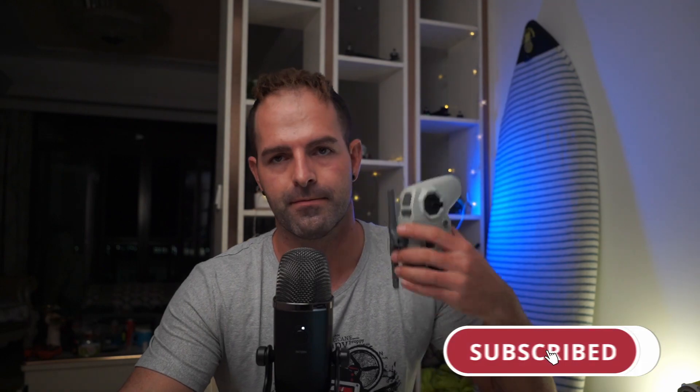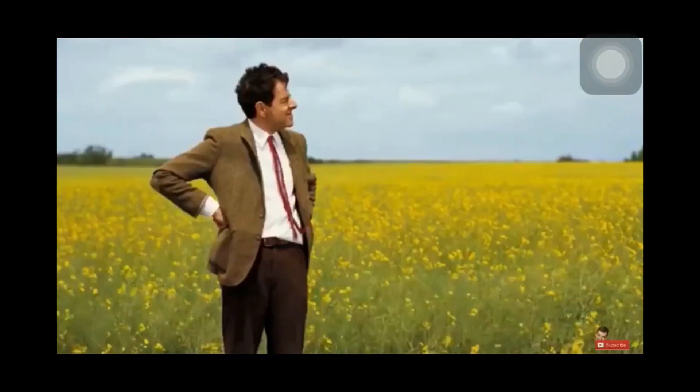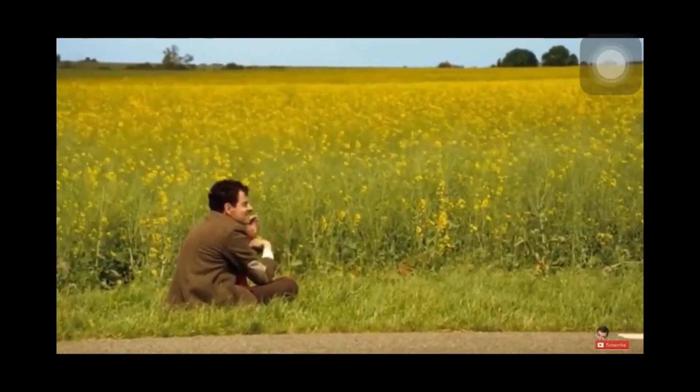Hey guys! Today I wanted to make a video to give you some update on iFlight and the development of the last couple of weeks. There have been some hardware changes and people are still waiting on the iFlight Commando 8. I want to tell you some inside info so you know what's going on — we're almost there, but not yet.